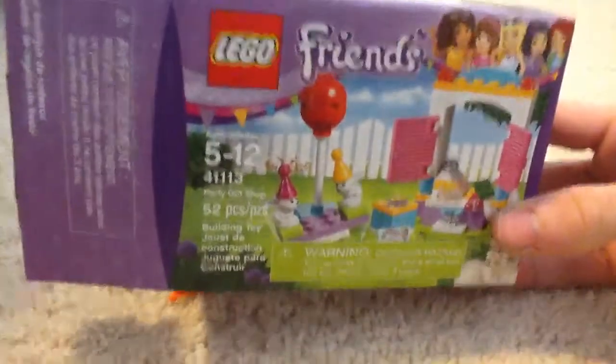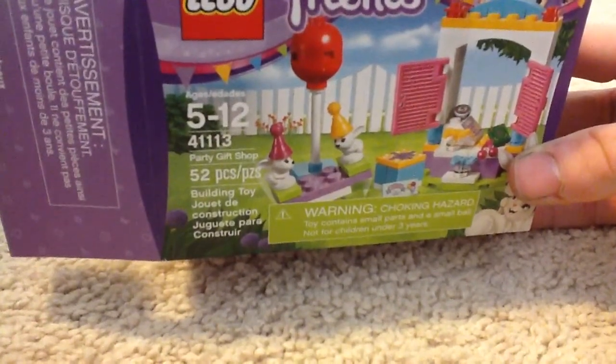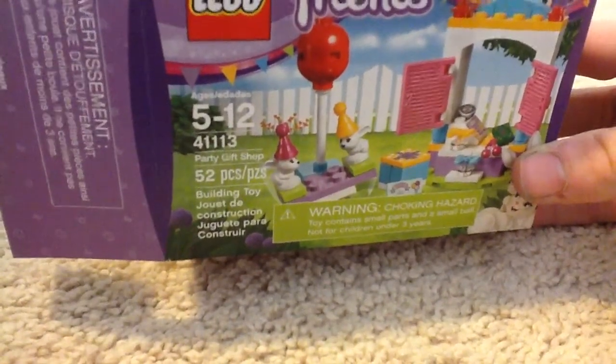It is a LEGO Friends set, ages 5 to 12, set number 41113 — the Party Gift Shop — and it is 52 pieces.